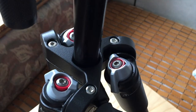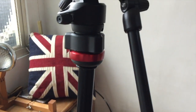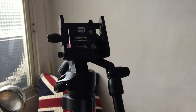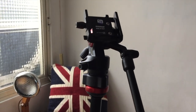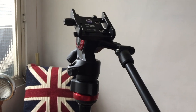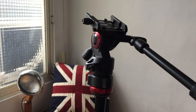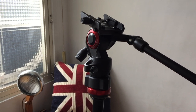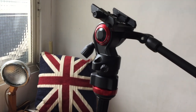I like it. Let's move on to the fluid head. I've never used a fluid head before but it feels quite smooth — I feel like you can pan your camera quite smoothly with this. I have to read the manual on how to work with a fluid head, but I don't think it's too complicated.